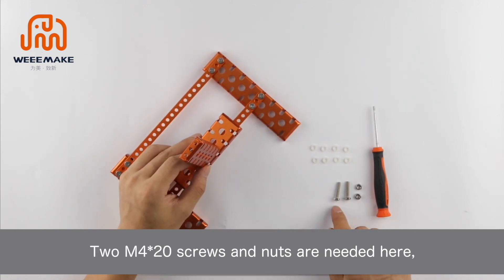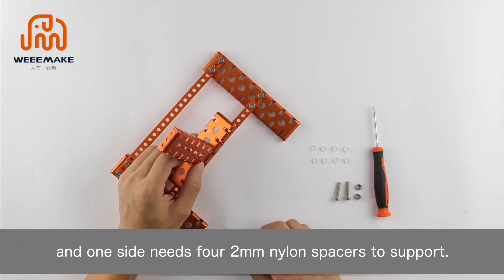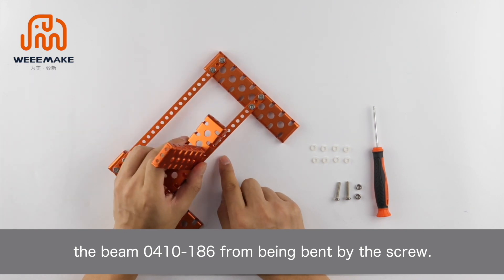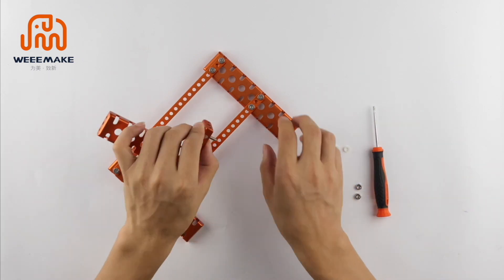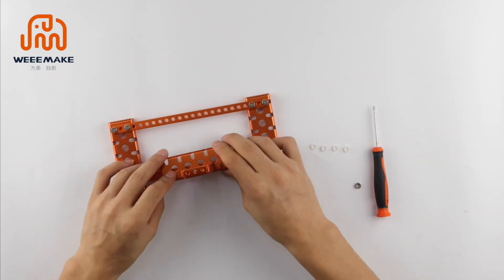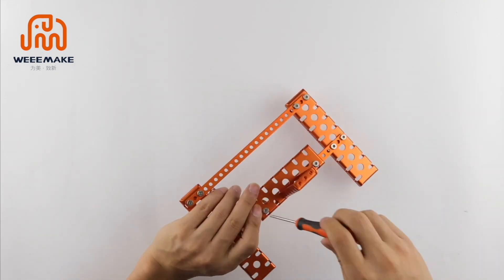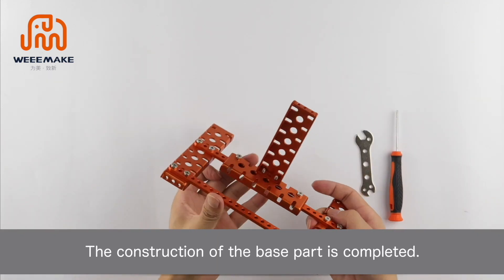From the seventh hole, centered M4×20 screws and nuts are needed, and one side needs four 2 mm nylon spacers to support. These eight nylon spacers act as support to prevent the beam 0410-186 from being bent by the screw. The construction of the base part is now completed.